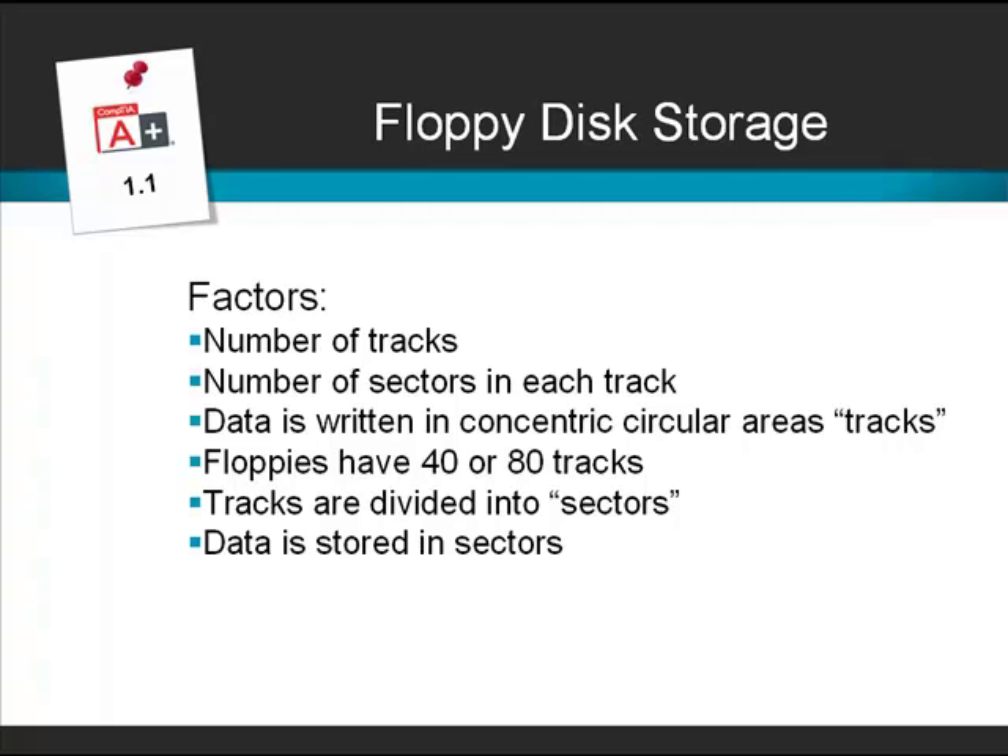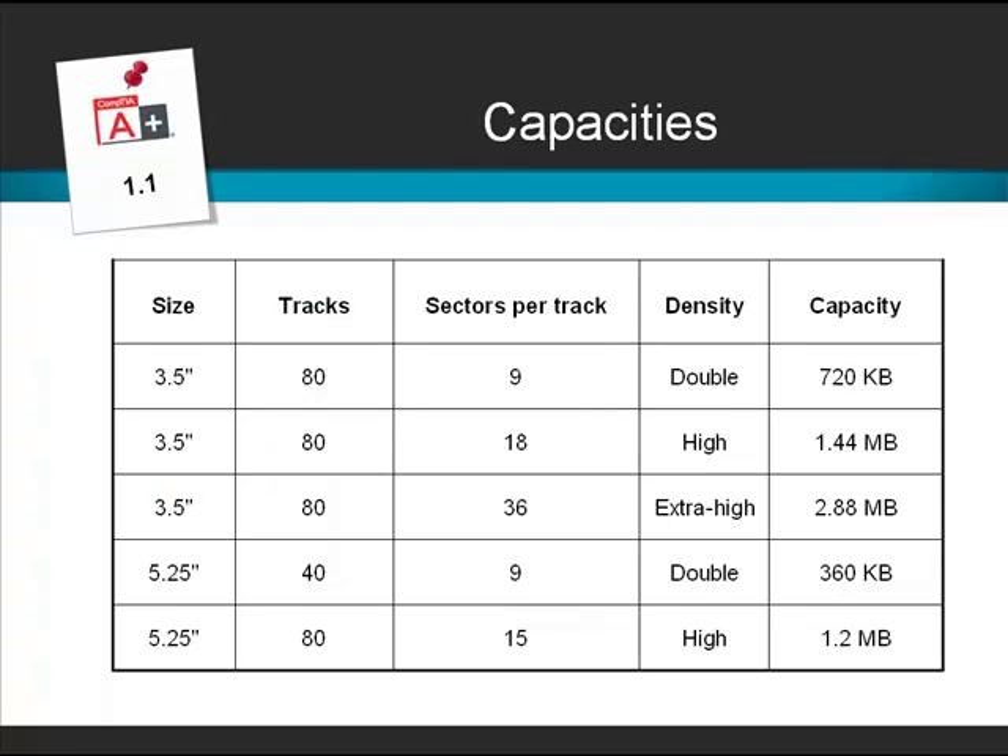Here we have a chart giving us some of the figures. The original 3.5 inch floppy disk had 80 tracks with only 9 sectors per track — it was called double density and stored 720 kilobytes of information. As systems and software got larger, double density wasn't up to the job, so a new disk called high density was released. This was again a 3.5 inch disk with 80 tracks, 18 sectors per track, and stored 1.44 megabytes.